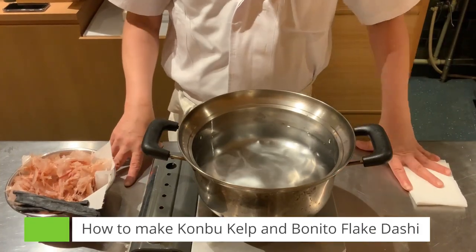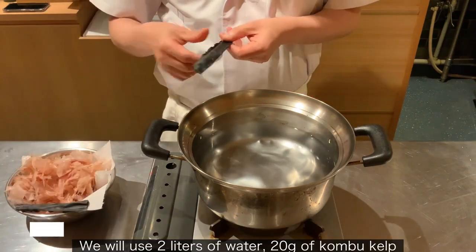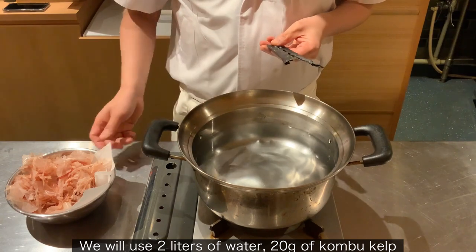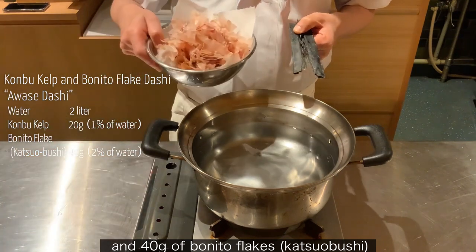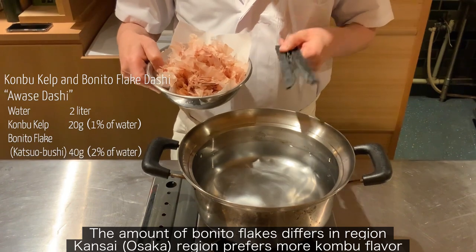How to make Konbu Kelp and Bonito Flake Dashi. We will use 2 liters of water, 20g of Konbu Kelp, which is 1% of water, and 40g of Bonito Flakes, which is 2% of water. The amount of Bonito Flakes differs by region.